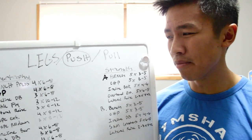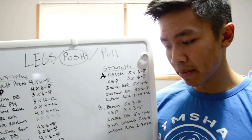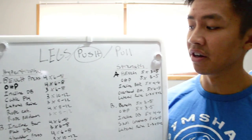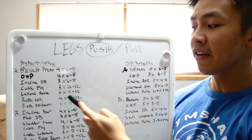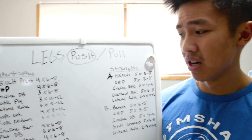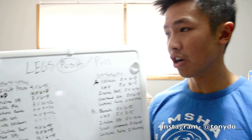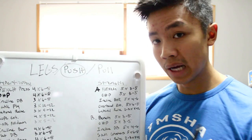I do a total of about ten sets for chest on this day, which I think is about right. For shoulders: lateral raises, three sets of eight to twelve reps. The rep range is a bit higher because it's harder to always increase weight on lateral raises. The progression scheme I use is double progression — so at 15 pounds, once I can do 12 reps for all three sets, I move up to 20 pounds. For triceps: rope extensions four sets of eight to twelve reps — I also recommend an overhead tricep exercise to emphasize the long head. Then rope pulldowns, three sets of eight to twelve reps for the lateral head.